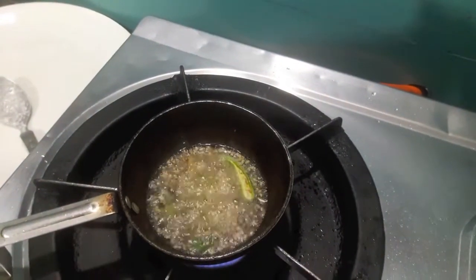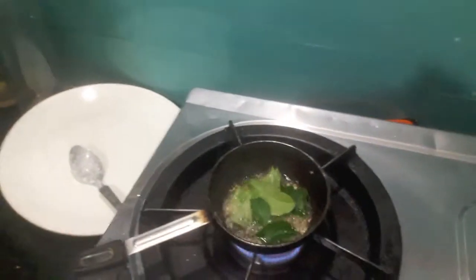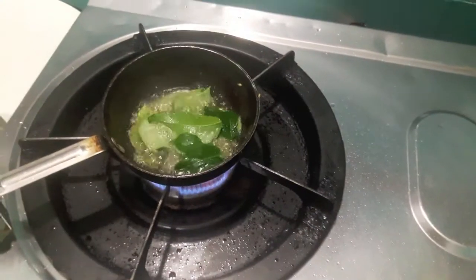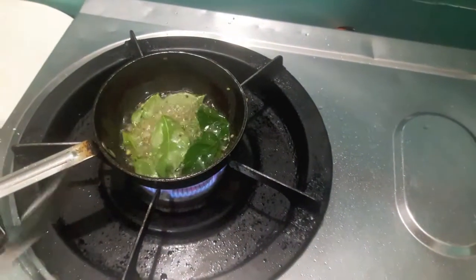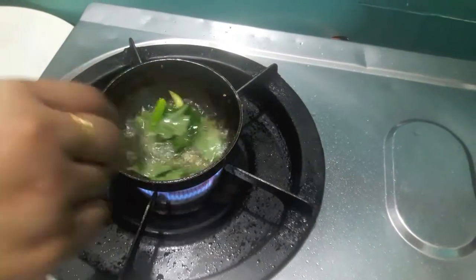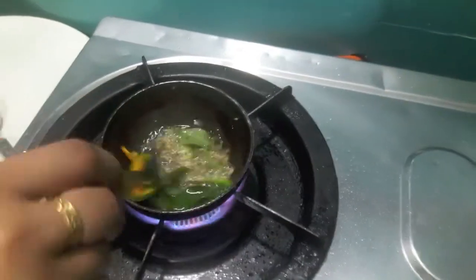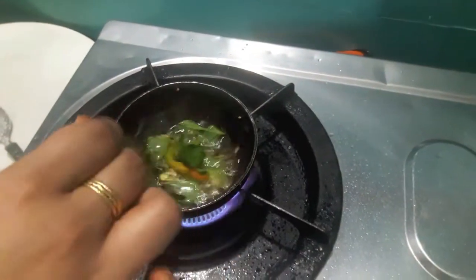Then I will add green chilies, then I will add curry leaves. Mix it. Switch off the flame and our tadka is done.